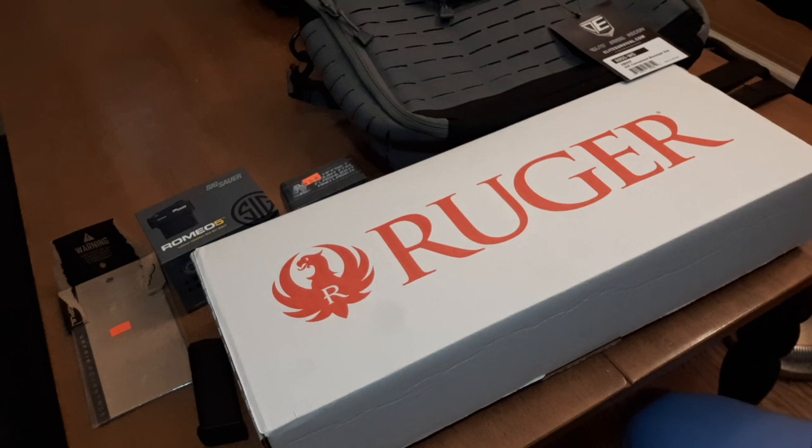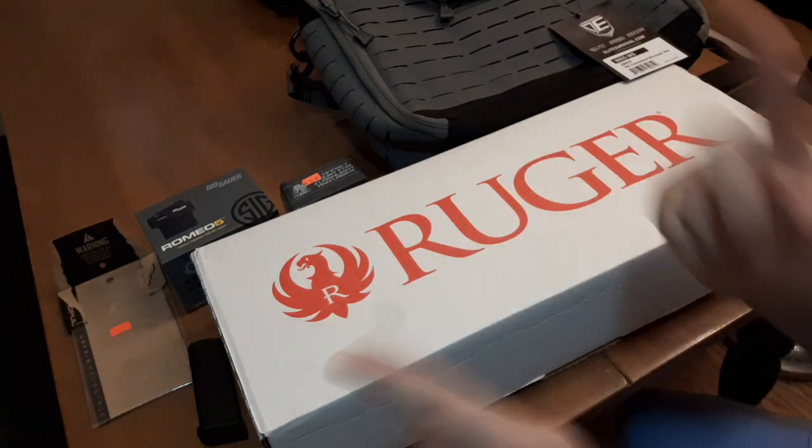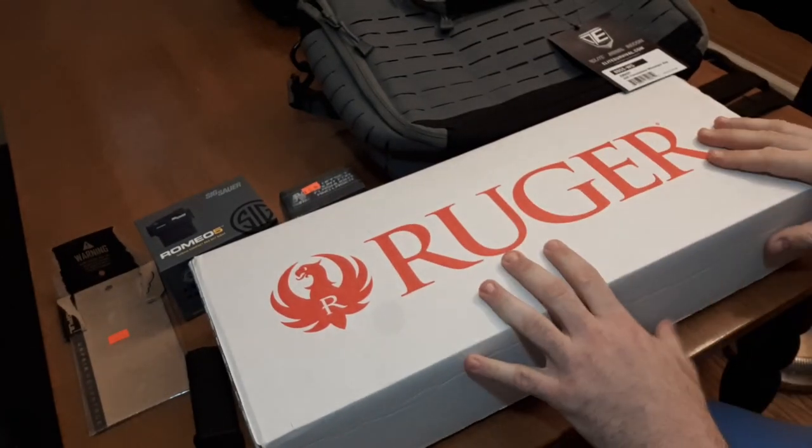What's in the box? Merry Christmas and Happy New Year from Dan the Wolfman. Happy Holidays everybody. Got an unboxing.